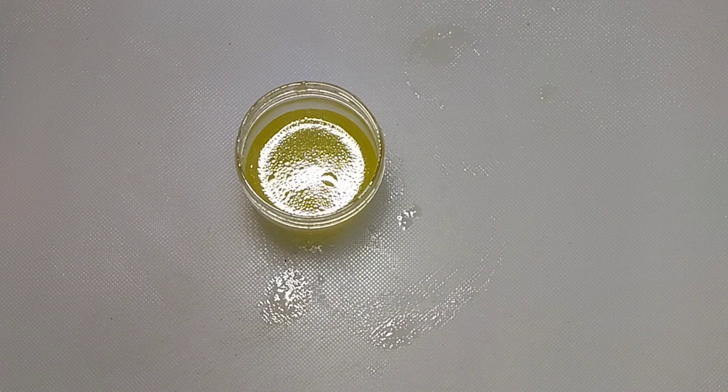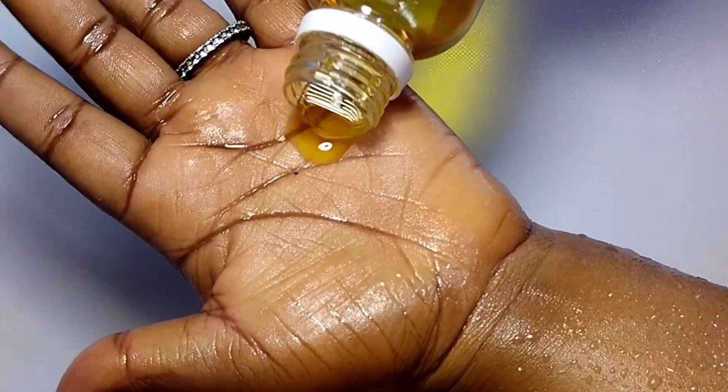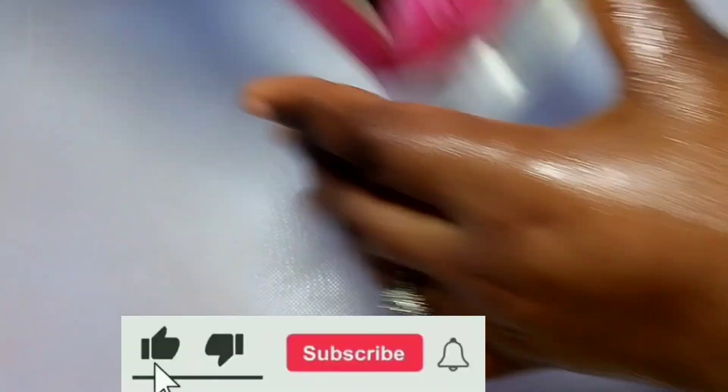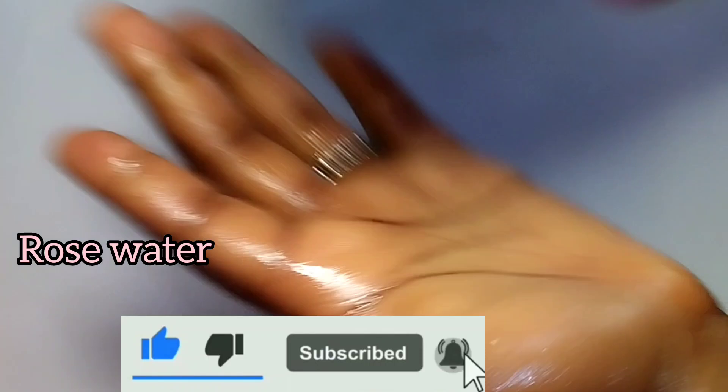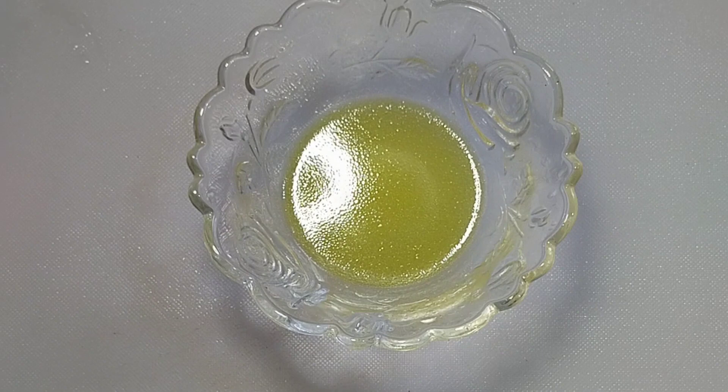When you wash this treatment off, rub organic carrot oil. Do not dry off before applying the oil — allow the oil and the water on your skin to dry together, as it is more effective that way. Then immediately rub rose water on top. Do not wash the rose water off — leave it on your skin. You are going to love your skin, I promise you.